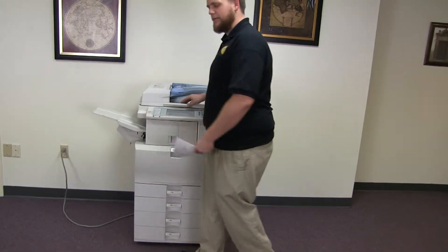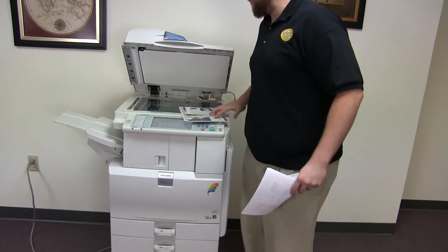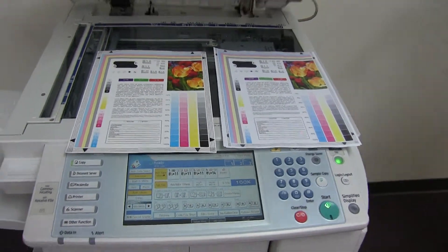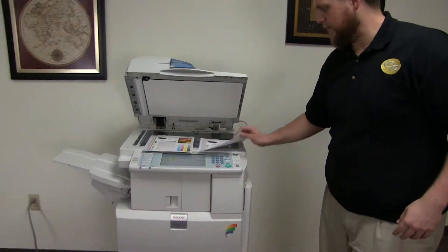And here we have our test copies. We'll go ahead and place them on the glass next to our chart. You can get a good idea of the color image on this machine — a very good image on this Ricoh.